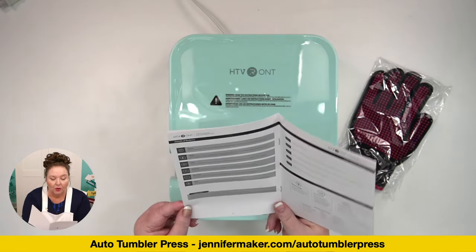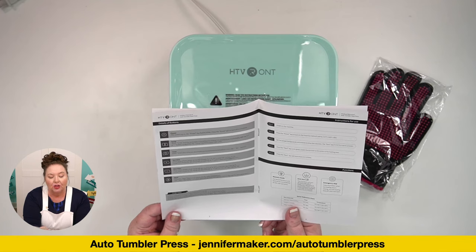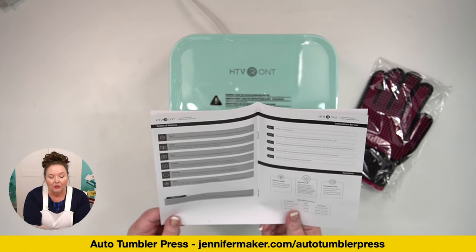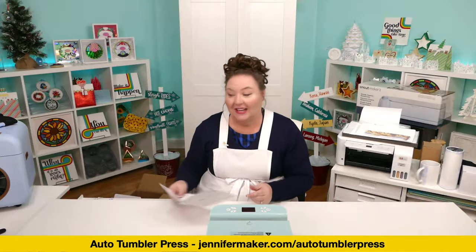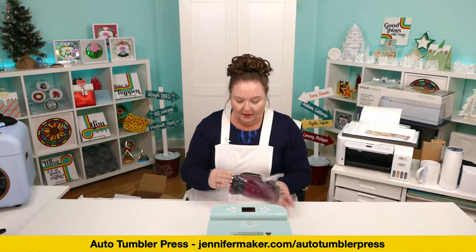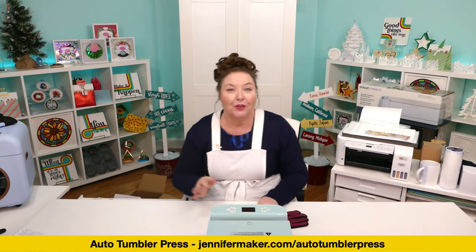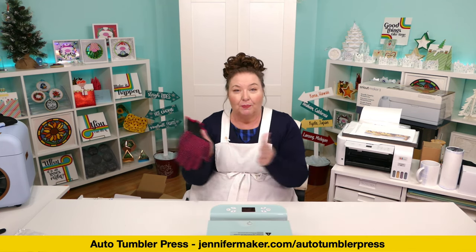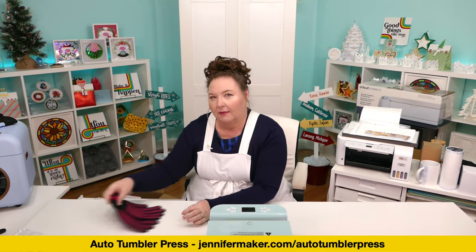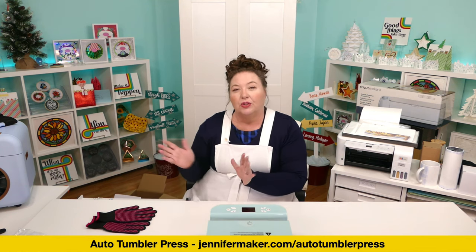There's a quick start guide too. We're going to test this out. I love that they gave us gloves — if you're getting a tumbler press or any heat press for the first time, you should definitely have gloves, because when you take it out it's going to be hot. We could also use a cooling rack. If you don't have one, you could use an easy press mat — you just need a place to set things on so they don't hurt your surface.